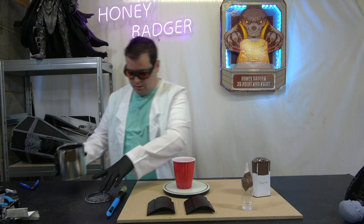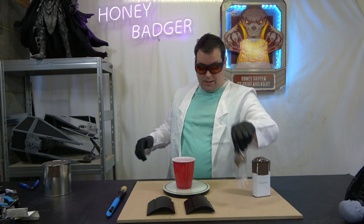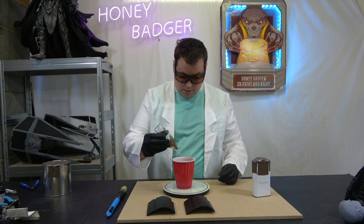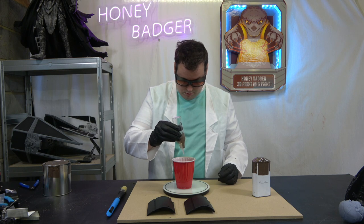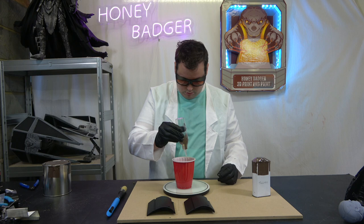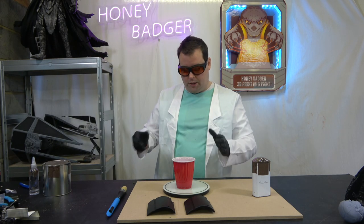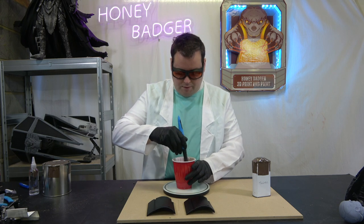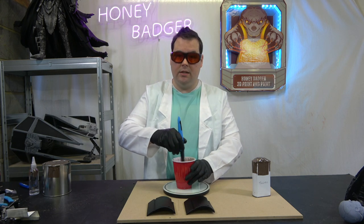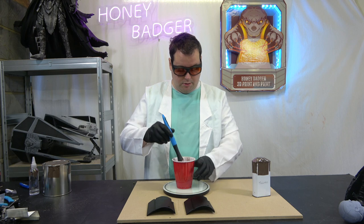We've got 50 grams - put that lid back on straight away. I am in a ventilated garage when I'm doing this, and I highly recommend you do something similar. So we've got 51... and 52 grams. Because I'm doing half the quantity, that's a 100-to-4 ratio: I'm only doing 50 grams of resin so I only need 2 grams of activator.